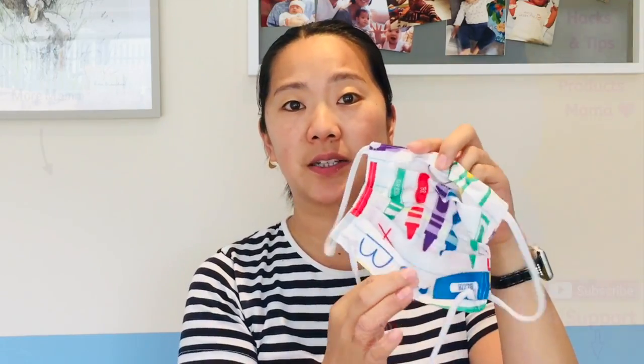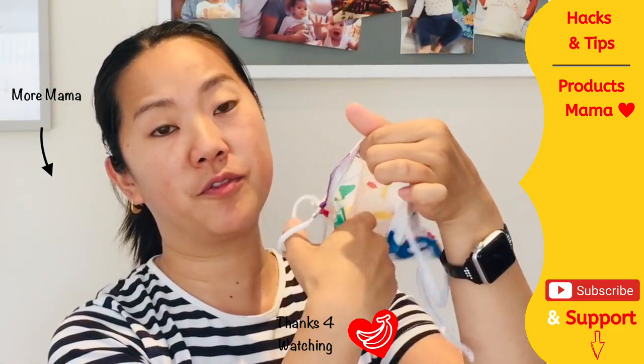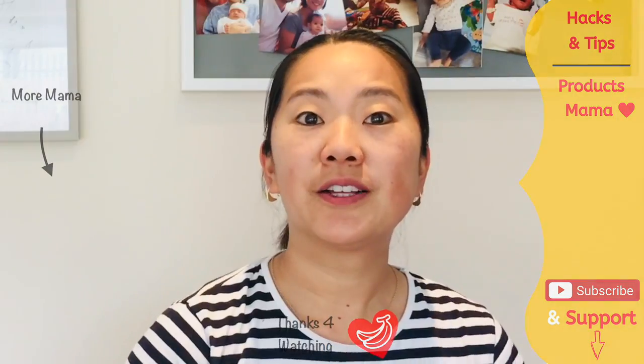I'll also leave updates in the comments on any further hacks related to this video. In the description box below, I'll include a link to the video from Kim's Kitchen where I got the pattern for this mask. I've watched a lot of videos and her tutorial is the easiest by far — it's actually the best product. I love that it's a pleated mask so it's the most comfortable, and it has a removable slot for a nose bridge for the best fit, plus a pocket for a filter you can add and remove easily. Until the next video, stay safe, wash your hands — thank you and goodbye.